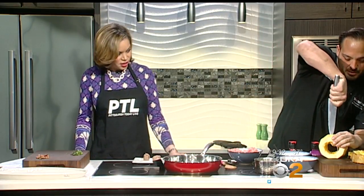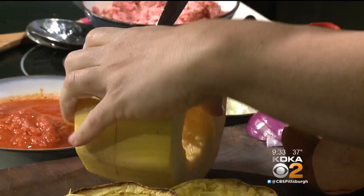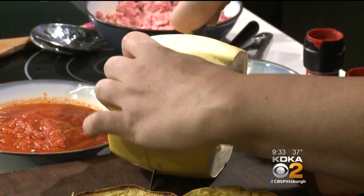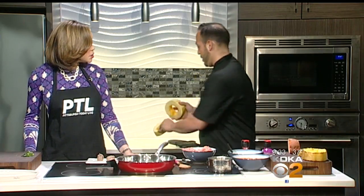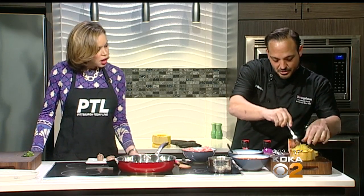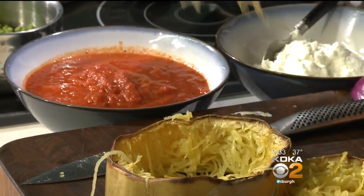Our spaghetti squash — everybody uses spaghetti squash. Check this out. I hollowed it out and I sliced it on the bottom so it lays flat. This is how we cut it — you want to slice it all the way down. You've got to use a sharp knife, that's what helps. Then oil, salt, and pepper, and we're going to roast it in the oven on convection at 400. And watch this — this is what we get when we cut it like that. Looks just like pasta! We'll put this right in the oven.